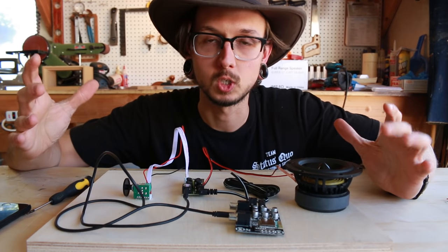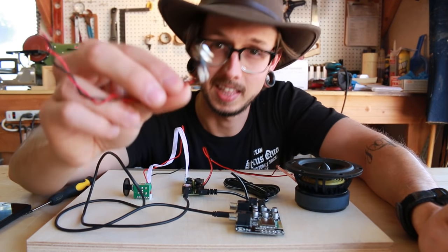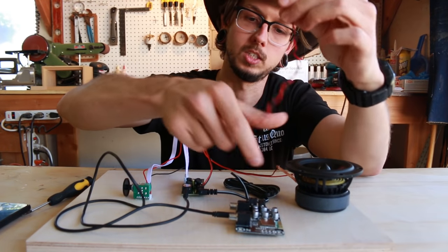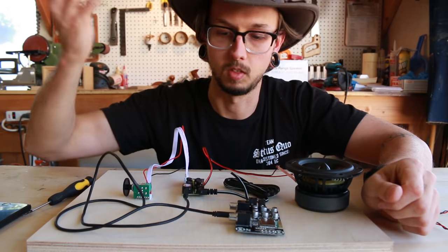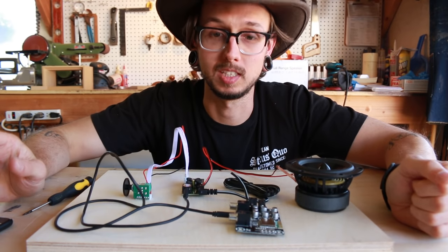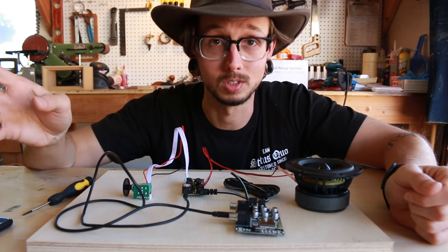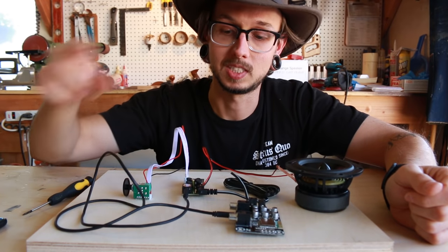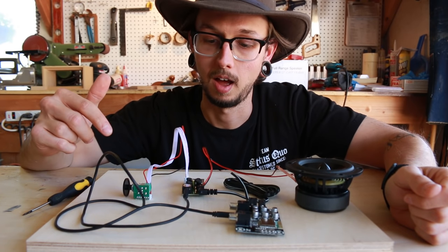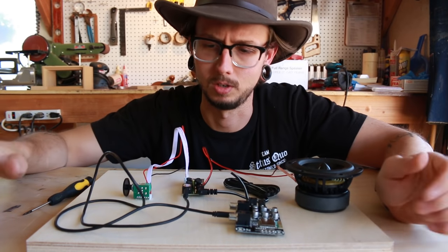Obviously, if you were wiring this up into, say, my phone speaker build, this isn't exactly how you'd wire it. You'd need a power input jack on the outside of the speaker, which would be wired into the Bluetooth module — then the rest would be pretty much the same. It's really not all that difficult — it's a pretty simple wire-up job. And using these components makes it simple since they're both 12 volts. You don't have to worry about voltage reductions or getting it down to something like 5 volts — you can just power it off the same AC adapter. This is the way to go.